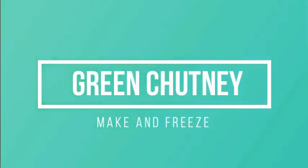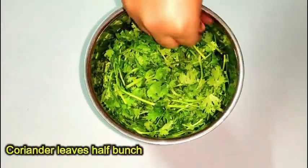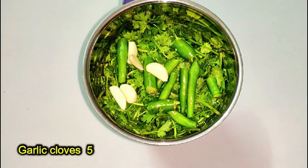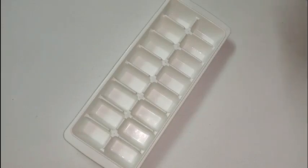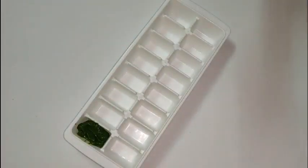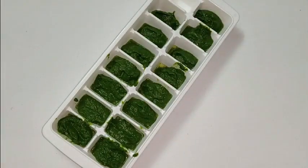Let's make instant green chutney, a much needed one at iftar. In a blending jar add half a bunch of cleaned mint leaves, half a bunch of coriander — both equal — four green chilies, five garlic cloves, one teaspoon of tamarind pulp, and salt as required. Grind it into a smooth paste.